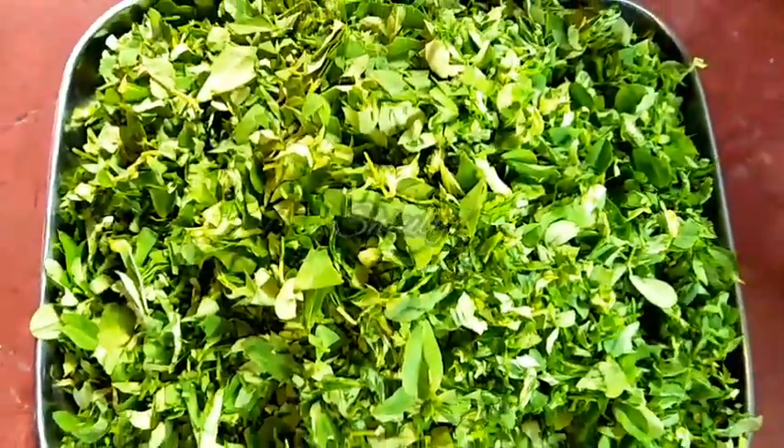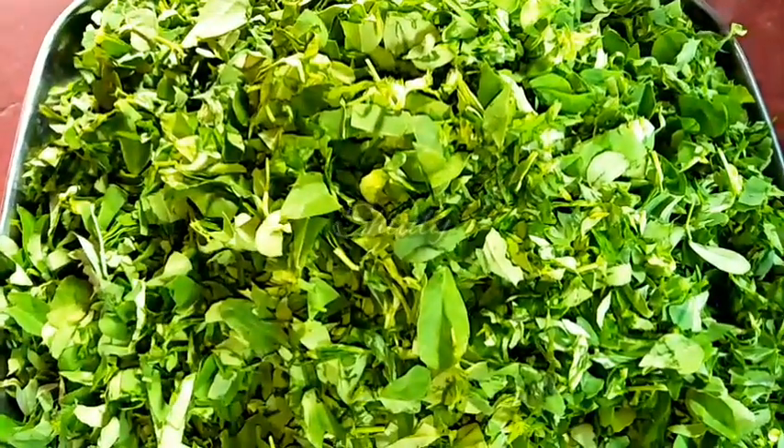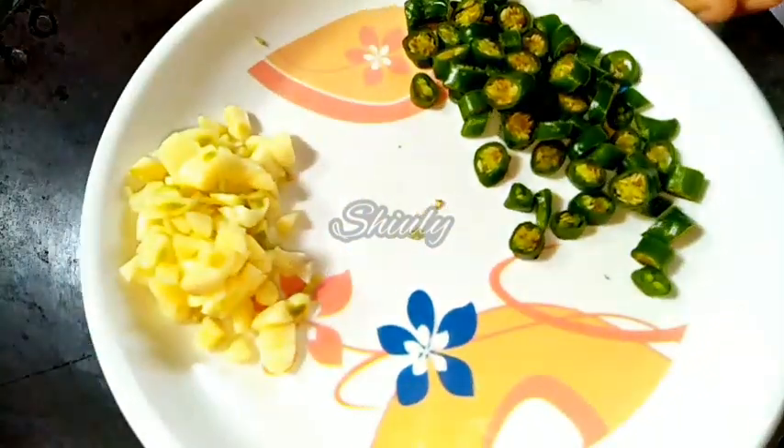They are done — I have cut them very finely, as fine as possible. Now it's time to go to the kadai. I am adding some cooking oil into the pan and we have to let the oil heat a little.